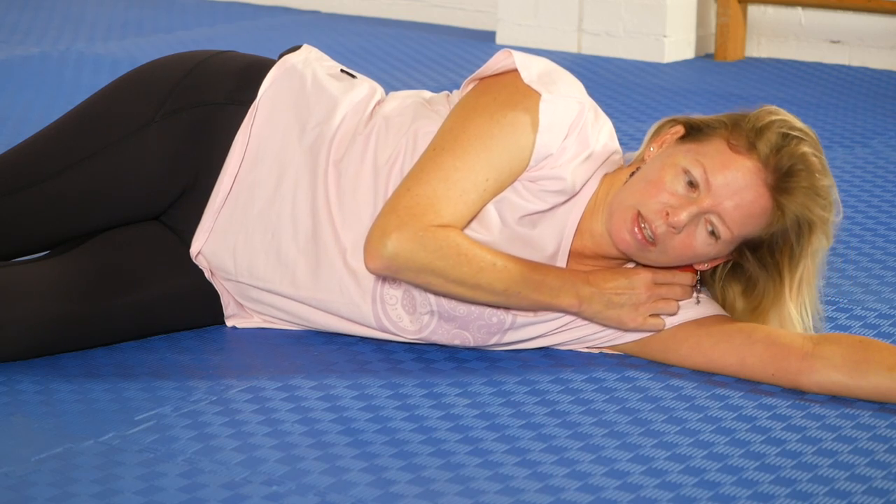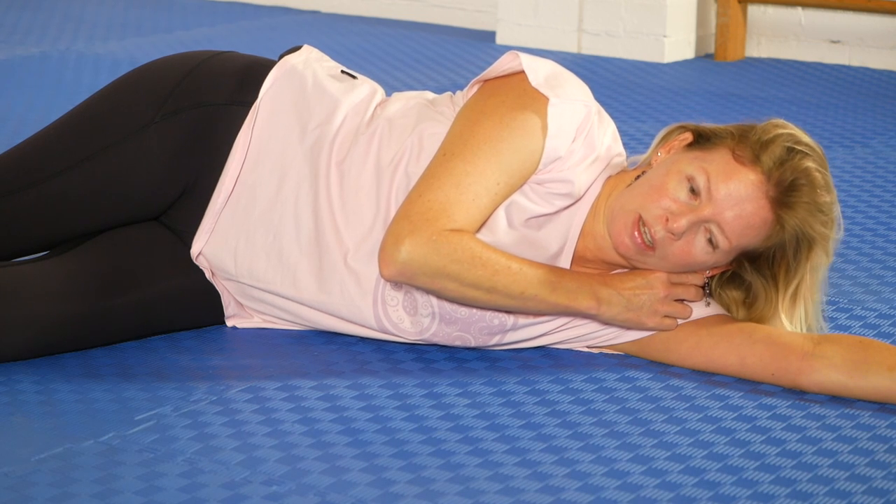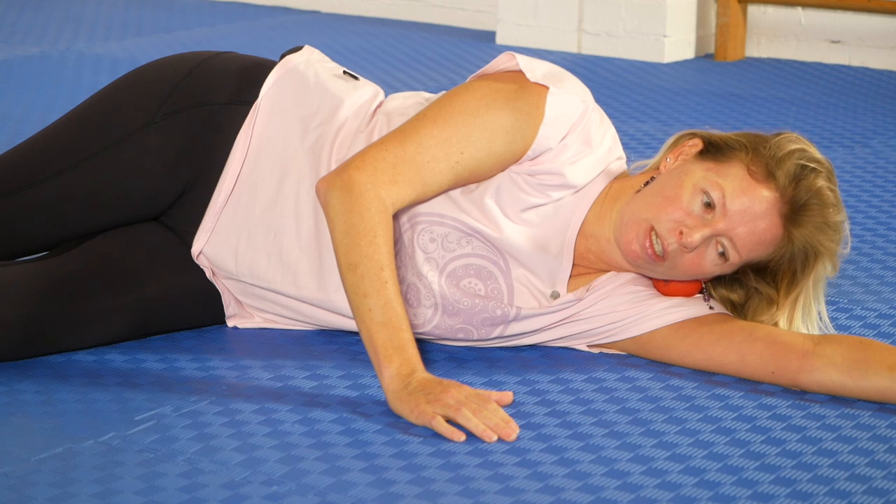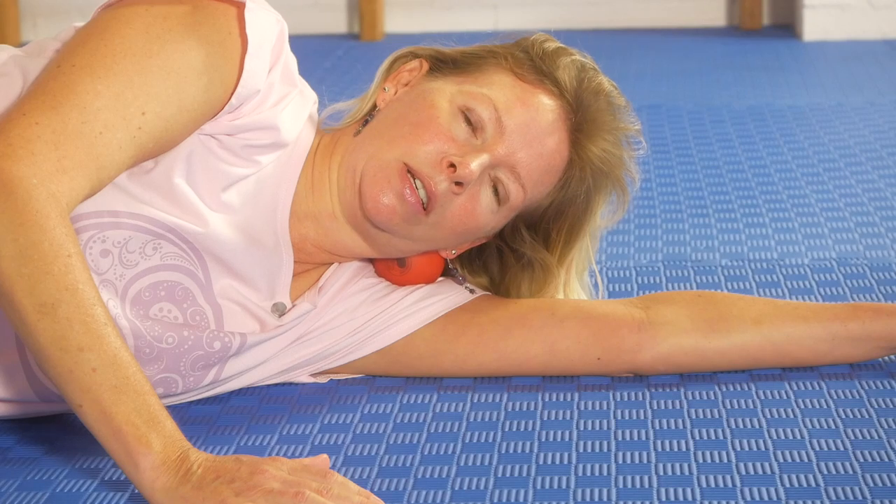Then I'm going to lift away and move the ball just a little bit higher to get into some of those points right at the base of my ear — very sensitive. If I now rotate and look a little bit more up towards the corner of the roof, it's getting into different parts. A little head nodding movement presses in.